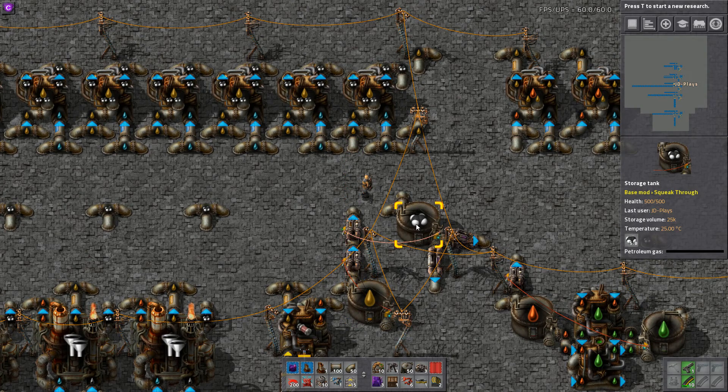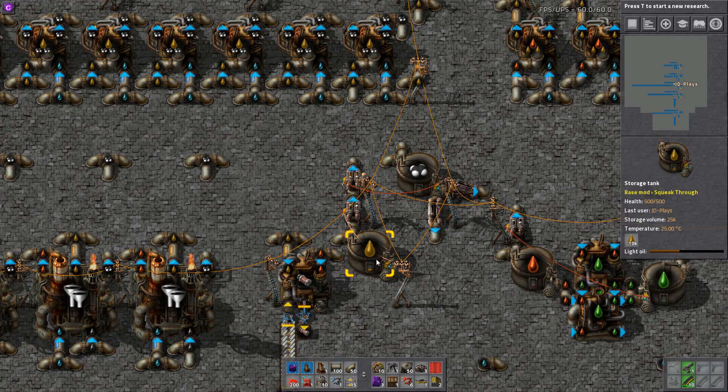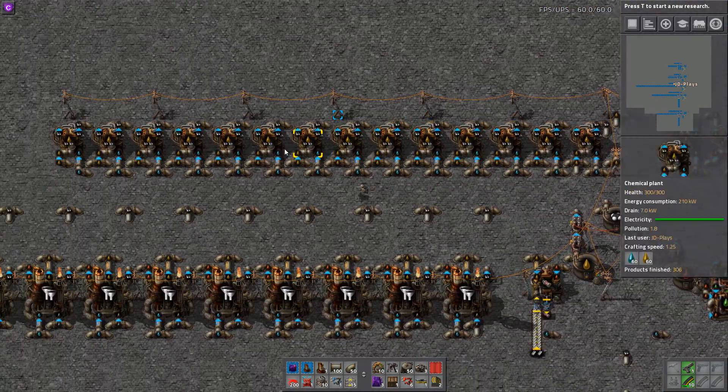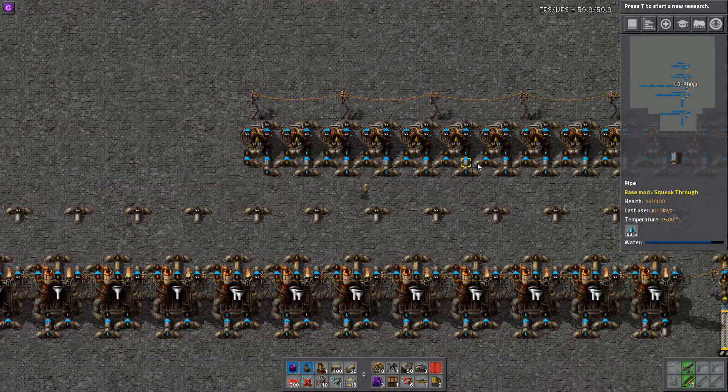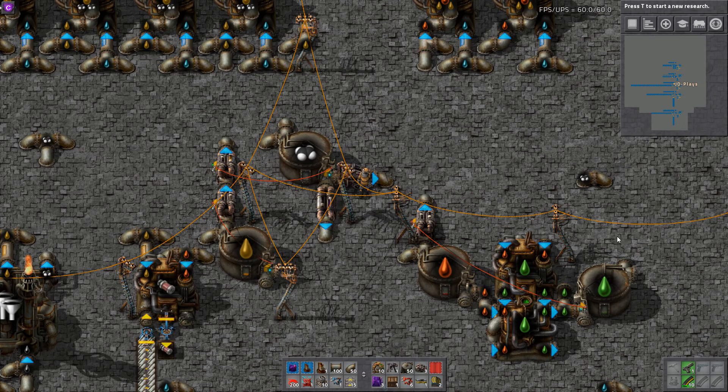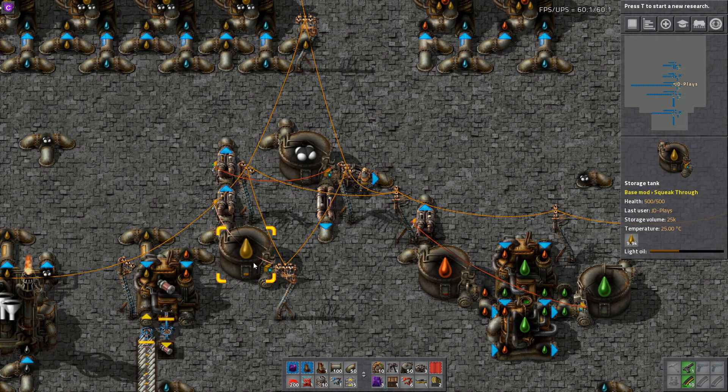It's come down to the magic 10k I've told it to stay at, and everything's peachy. Right now I can see this is not running fast enough — we're not making lubricant fast enough to get up to that magic 20k number.